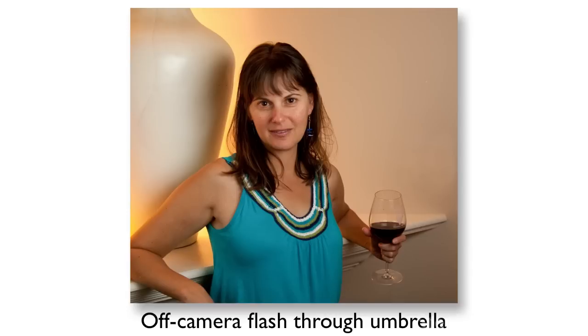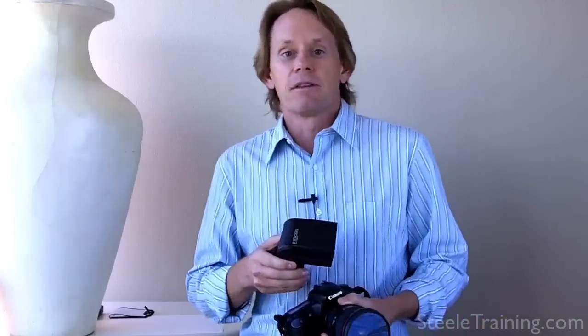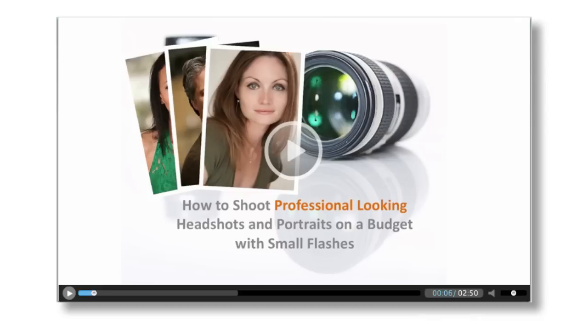The ultimate step in flash photography is when you can take this flash off the camera and position it somewhere else, so your light comes from a different angle rather than straight along the lens axis, which is usually unflattering. Positioning it off to the side and shooting it through some kind of diffuser — like a soft box or an umbrella — to soften the light and spread it out from a different angle, you can get professional-level, studio-quality lighting from simple detachable flashes. The way you do that is by using either a PC cord or a shoe cord from your camera to the flash, or using radio triggers. I have an entire course of nine videos on my site at steeltraining.com covering off-camera flash where I shoot with live models and show all the different permutations.